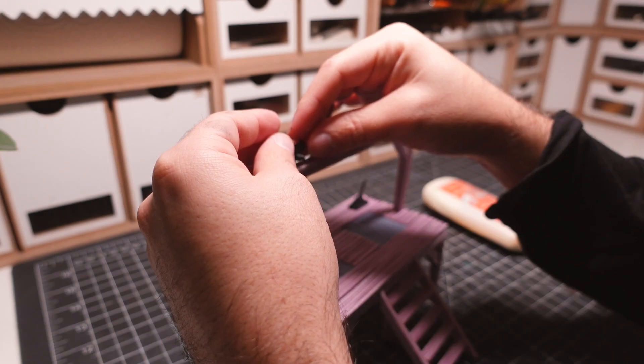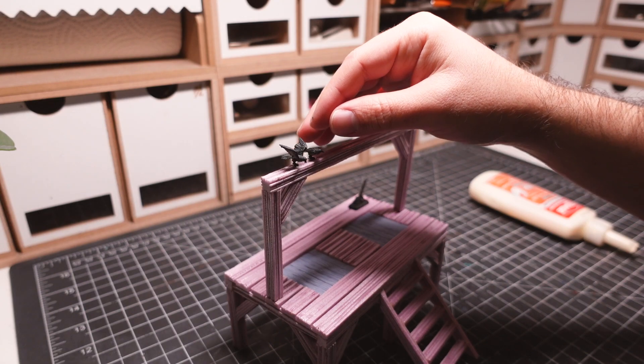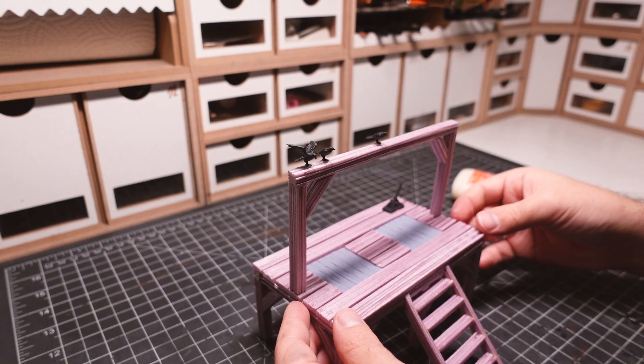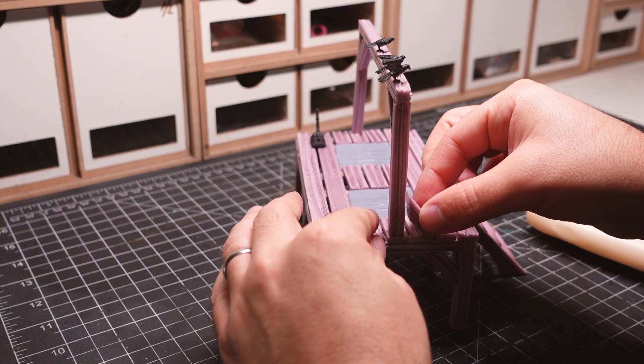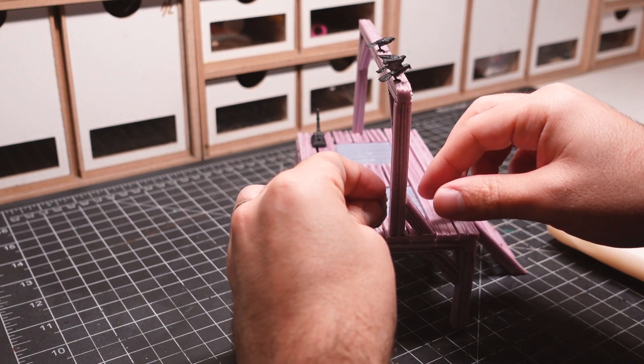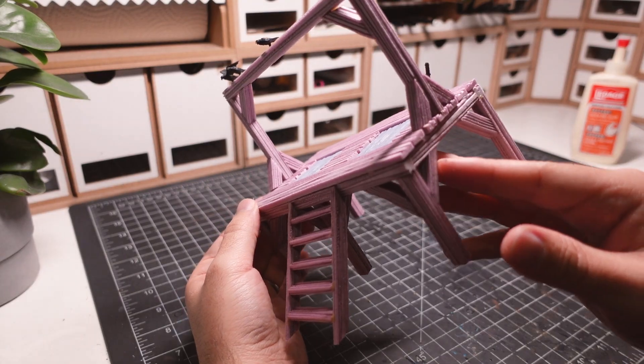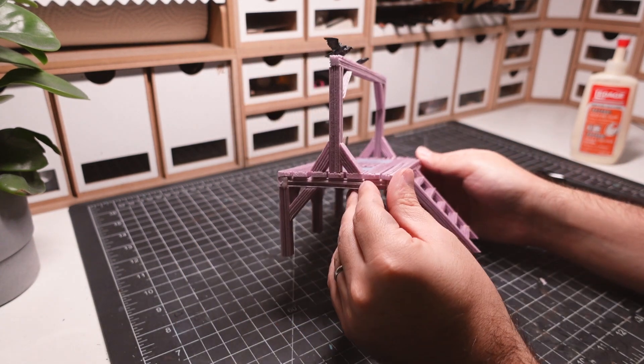I'm attaching the rest of the bits to the gallows using wood glue. These crows add some very fitting detail to this build. Some final braces are put into place to support the top half. I also placed a lever in the back since these gallows are using trapdoors.